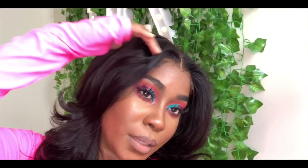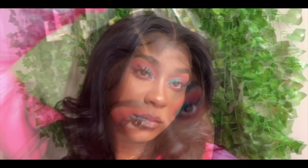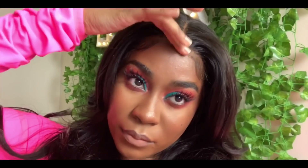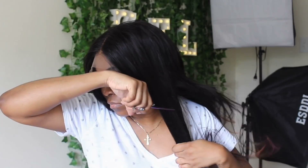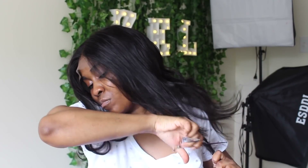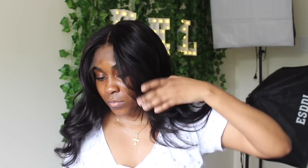Hey guys, welcome back to my channel. Today I'm going to be showing you this install and makeup. This hair is provided by Nadula Hair — I was sent three bundles and a frontal. All the lengths will be in my description box. I'm starting off by layering the hair because I wanted a lot of volume, and to have volume you need layers. I'm taking my scissors and dragging down the hair to give it soft layers — you can already see the difference on both sides.